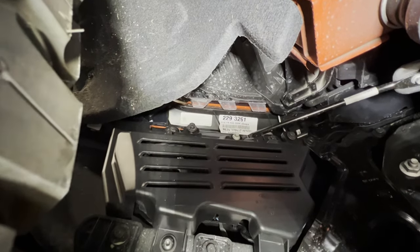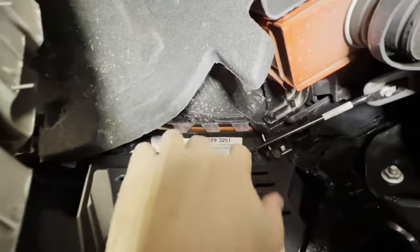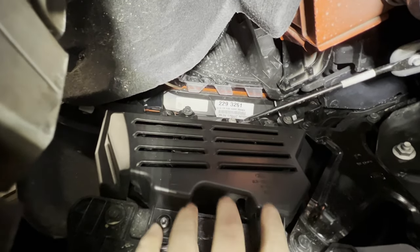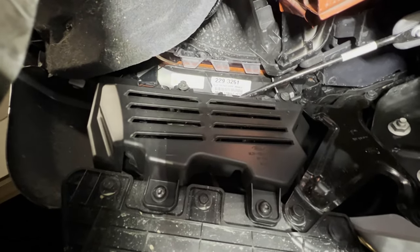You'll remove those, and this back cover is going to come off. That's going to leave two more, which should be the star type, holding the top part of the factory fog bracket in place. You're just going to remove that and it should come loose. Then you're just going to need to disconnect the factory connectors.